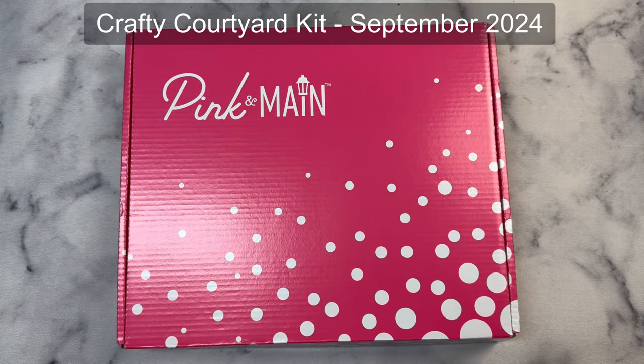Hello and welcome to my channel. This is Kendra, and I'm sharing one of the Pink and Main subscription products today, the Crafty Courtyard Kit, and this is for the month of September 2024. This is full of crafty goodies. If you want to receive a kit in the mail each month, you can join as a subscriber on the Pink and Main website.